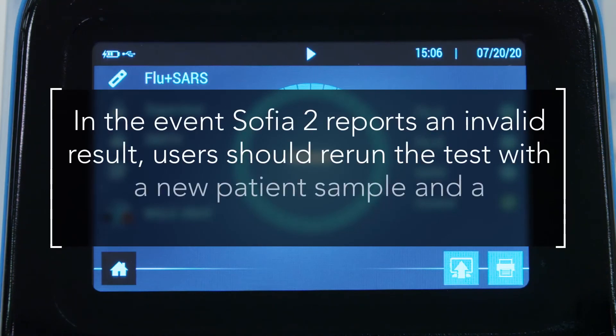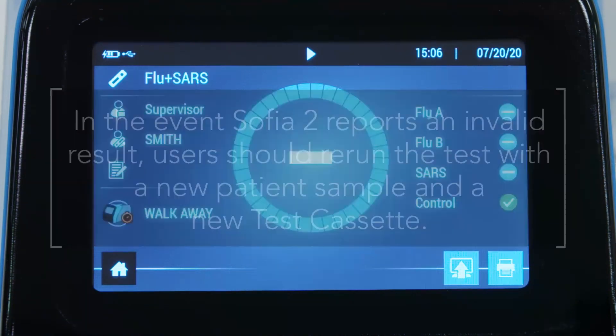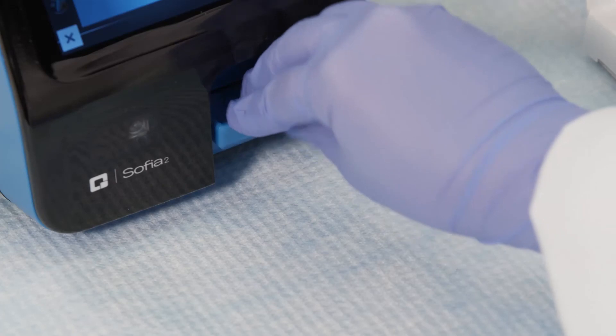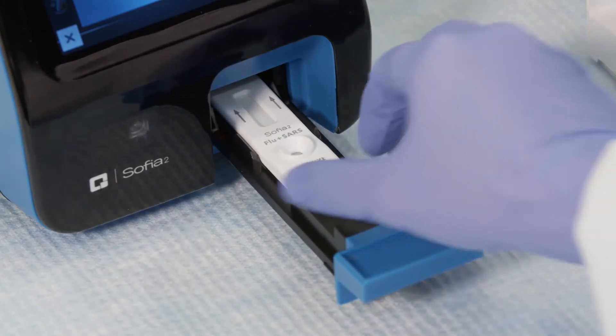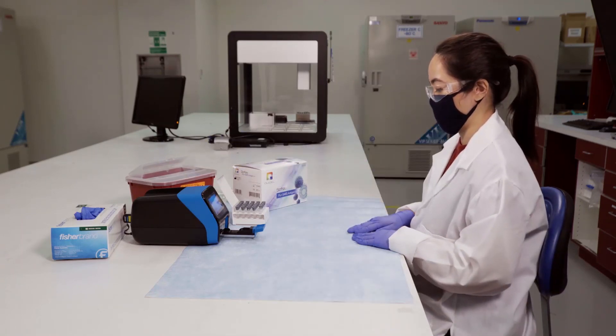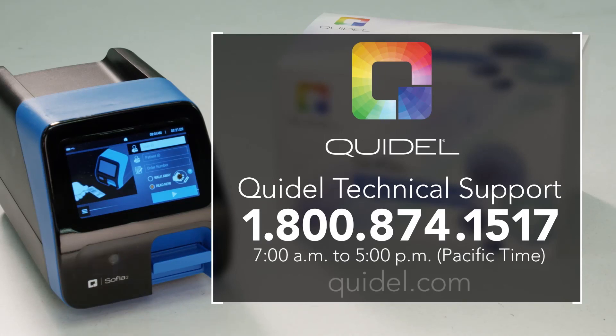In the event SOFIA2 reports an invalid result, users should rerun the test with a new patient sample and a new test cassette. Press home and follow the on-screen directions, then return to the run test screen. Discard cassettes in an approved biohazard container or in accordance with your institution's policies. For any technical support issues regarding SOFIA2 or SOFIA assays, users can visit Quidel.com or contact Quidel Technical Support at 800-874-1517.